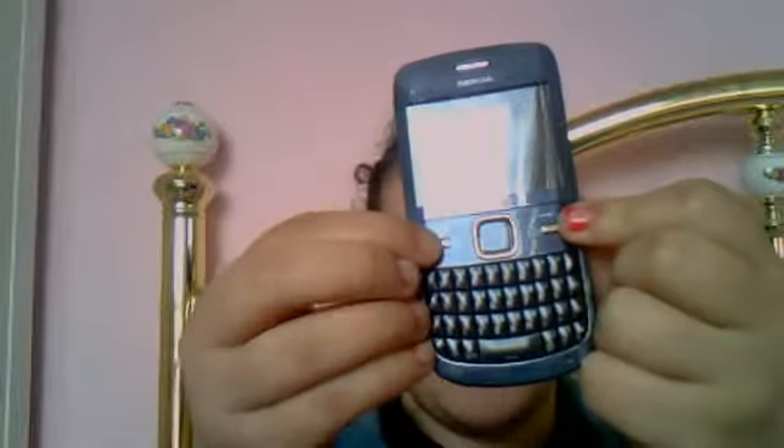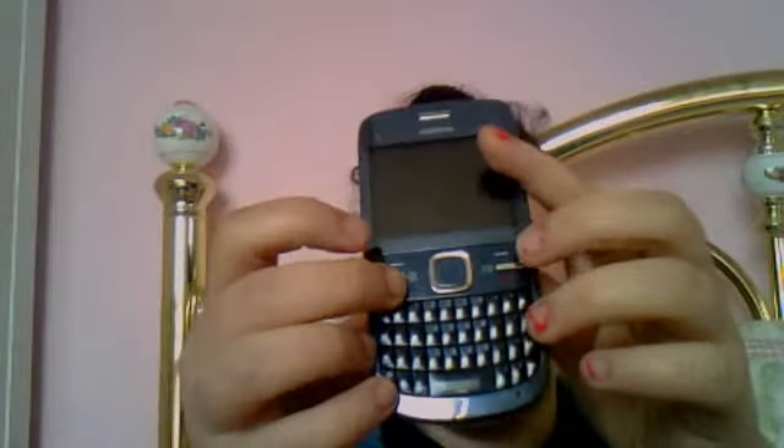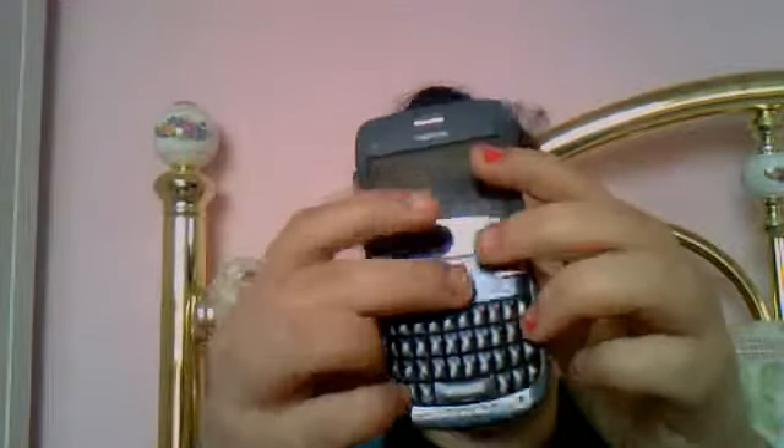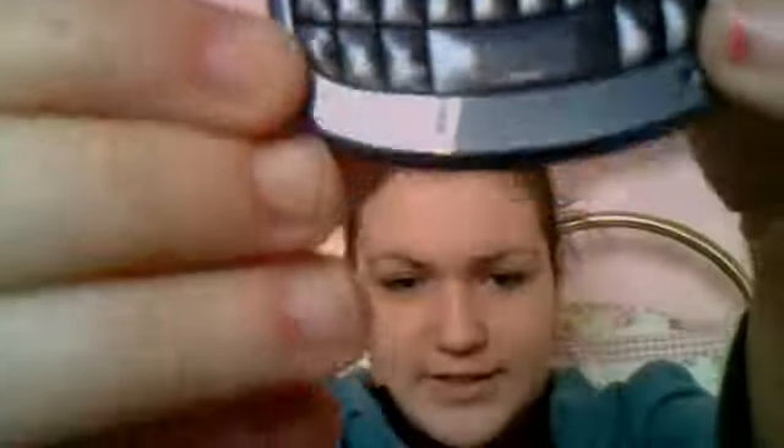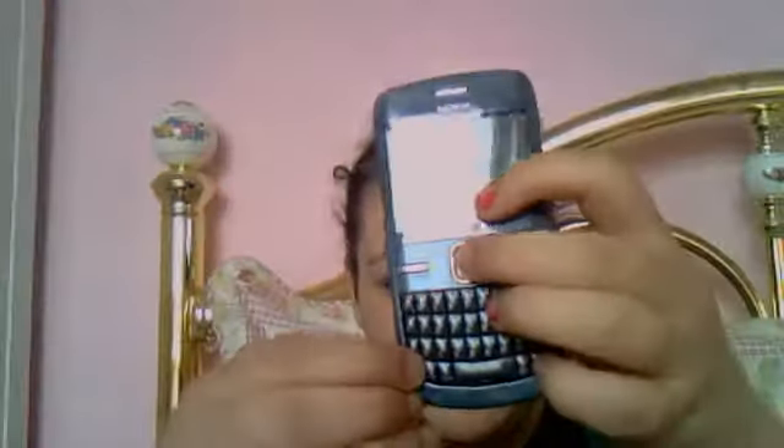There are two little silver buttons here — one for your messages and one for your contacts. There's the middle button to get into the menu, your answer button, your hang up button, and your two select buttons. It comes locked, and to unlock it you press the middle button and this little arrow button here.